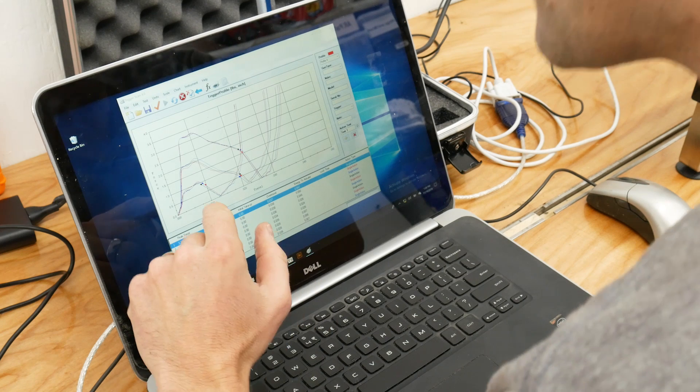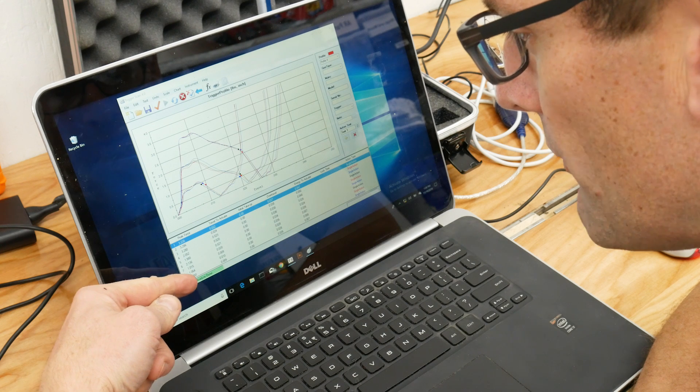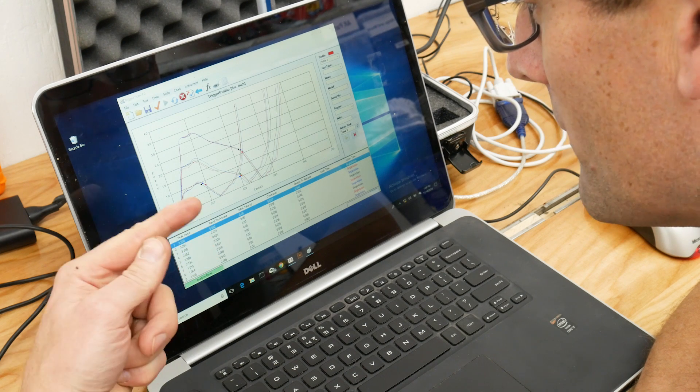Here we see the Trigger Scan results for minimum, middle, and maximum trigger pull weight settings. We can see the peak force is about three and a quarter pounds for maximum — close to the approximate three and a half pound maximum advertised. In the middle we were pretty much right at two pounds, and at minimum we were right just barely over one pound: 1.015, 1.064, and 1.050 pounds.